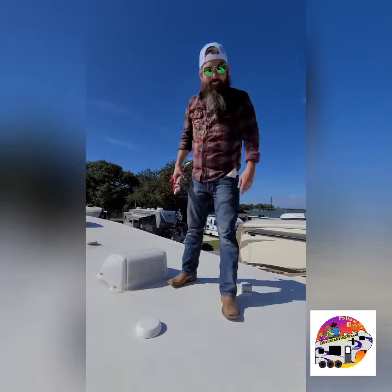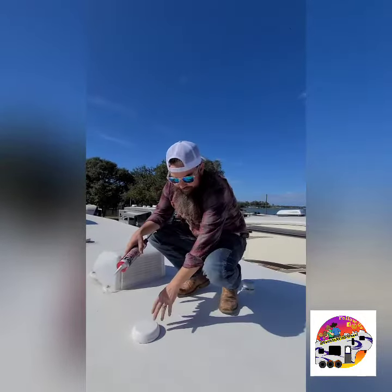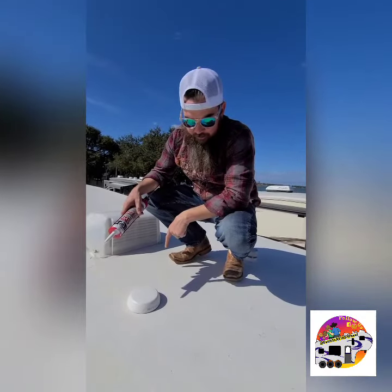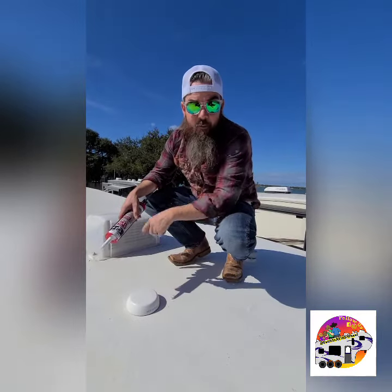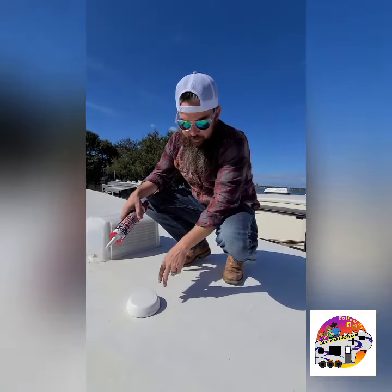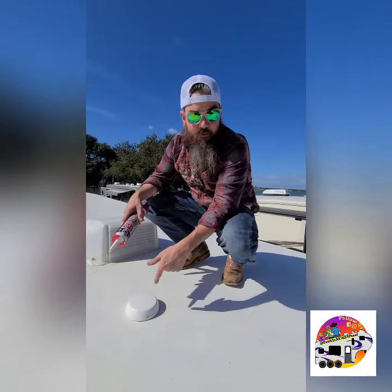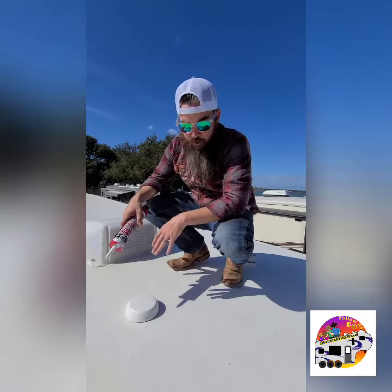Alright, here we are on the roof again — we spent a lot of time up here. This is the antenna that we were installing and the box is down inside. So I had my lovely bride drill up from the inside enough to where I could see where it was getting ready to come through the membrane, and then I cut the membrane, peeled it back, used a keyhole saw to go down through, and then put the membrane back down in the hole to hopefully give it a good seal.